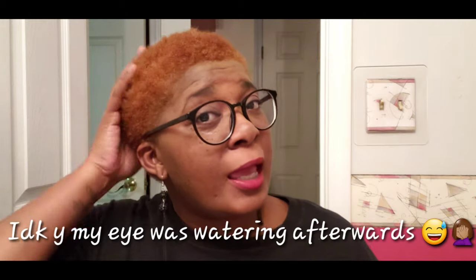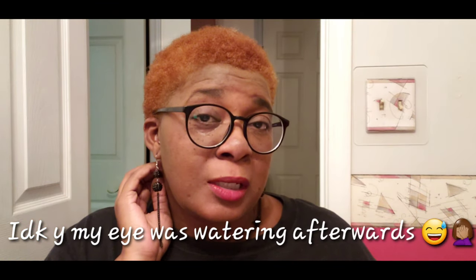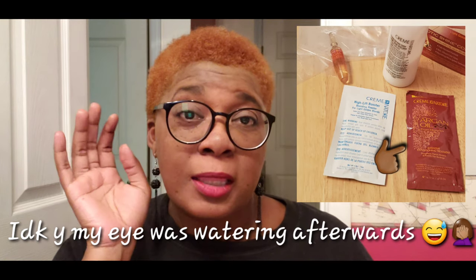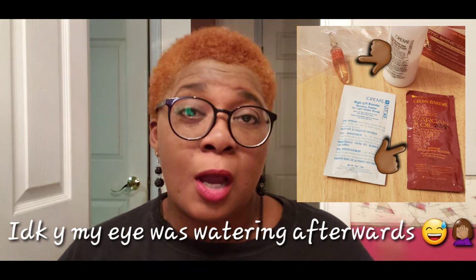So after I washed all of the products out, I did go ahead and use some Motion shampoo. Then I used the conditioner that came with the hair color, as well as the argan oil they gave along with it to add in afterwards. So this is the finished look, you guys. I'm not mad at it — it's coming off a little bit orangey.